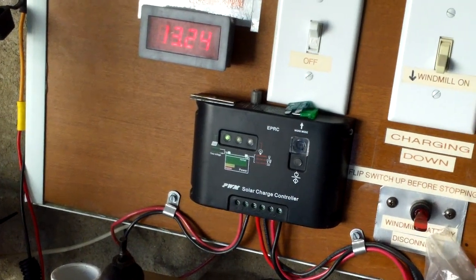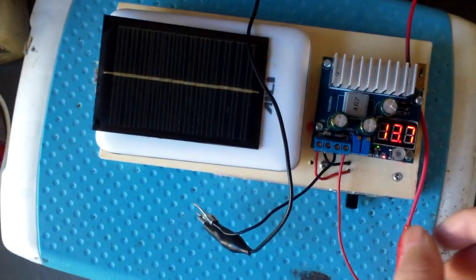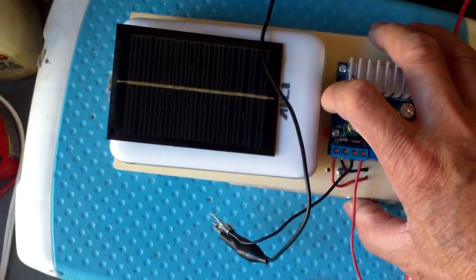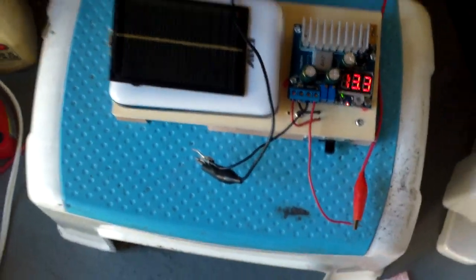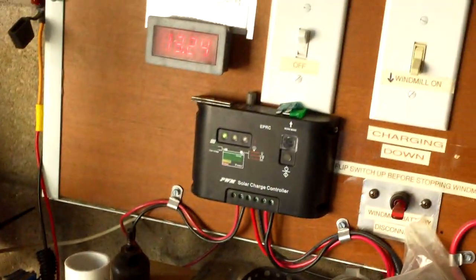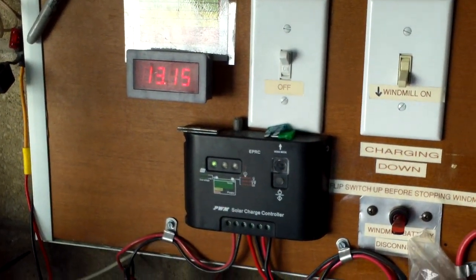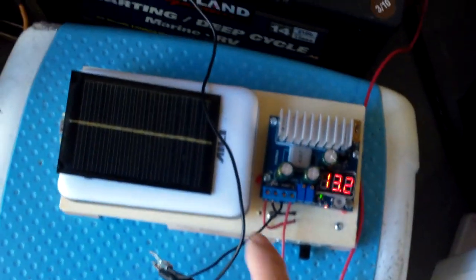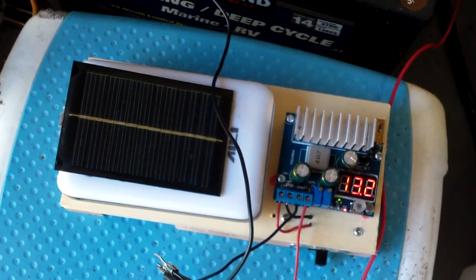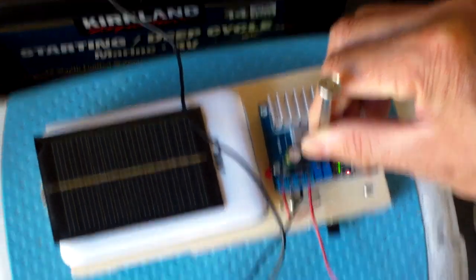The voltmeter on my solar setup reads 13.4. Let me switch off this charger and see — okay, I just switched it off and you can see the voltage drops immediately to 13.15. So this is in effect giving it a small charge. To make adjustment easier, maybe a knob or something would be nice. I just adjusted it to 18 volts.